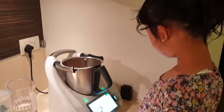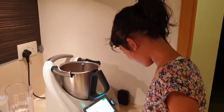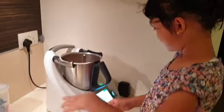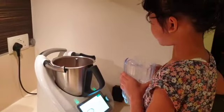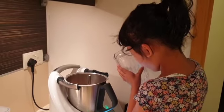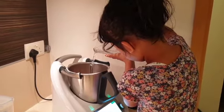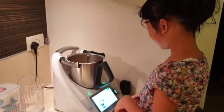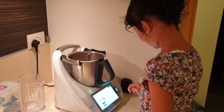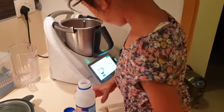It says 500 to 600 grams of water. Press next. Okay, so now I'm going to pour the water in. I'm just going to pour 500 grams. After you're done pouring the water in, press next. It says 200 grams. Now I'm going to pour the water.